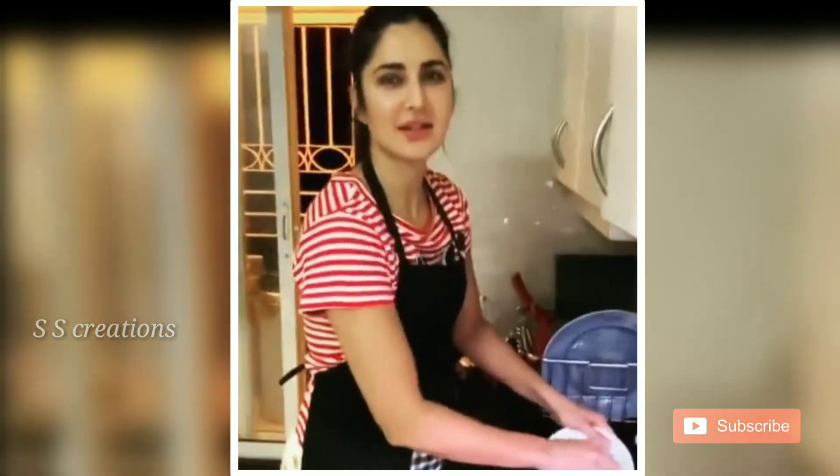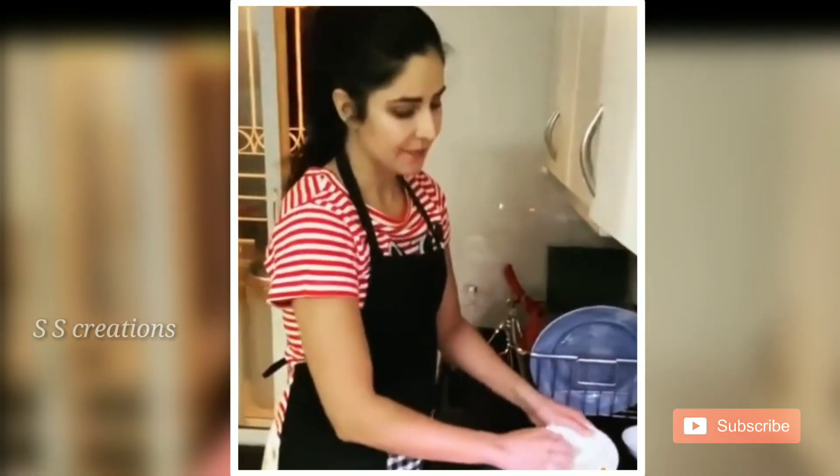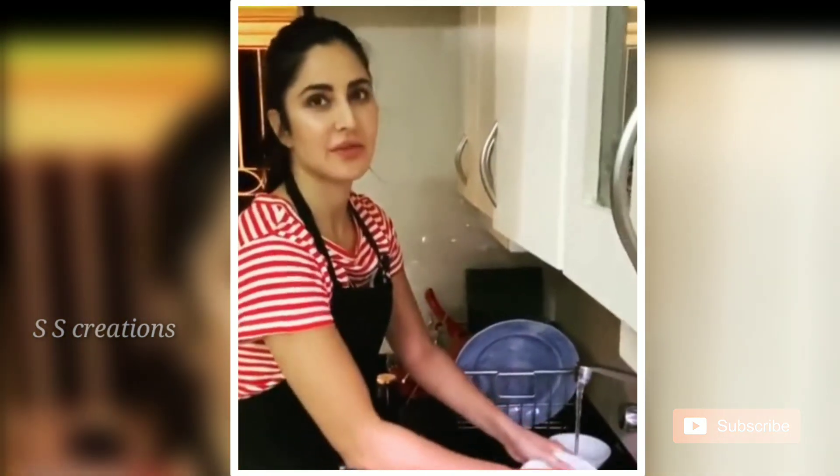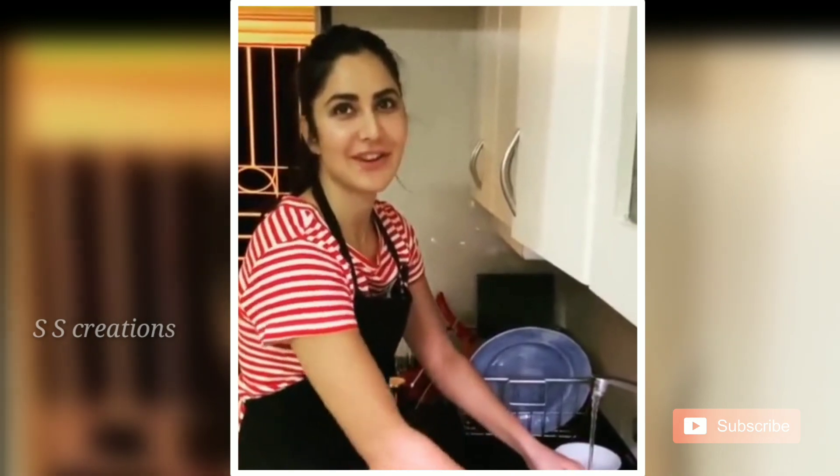Since the house has been practicing self-isolation, me and Nidhi have decided to take turns to do the washing up. So I thought I'd do a little refresher tutorial for those of us who have forgotten a bit.